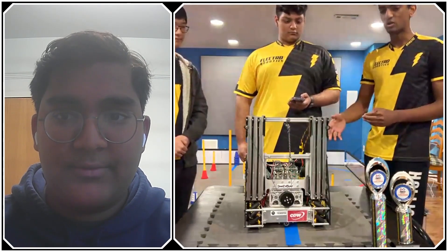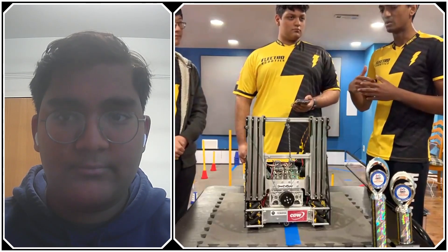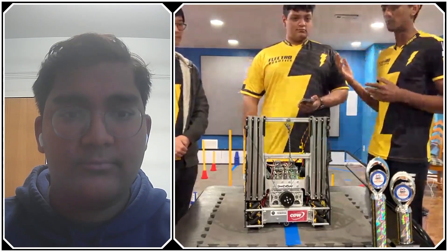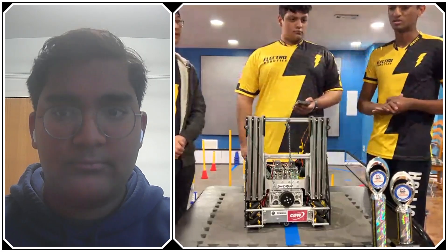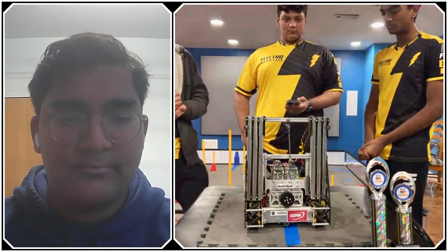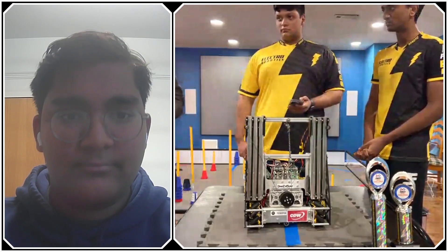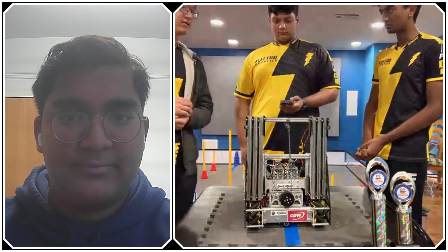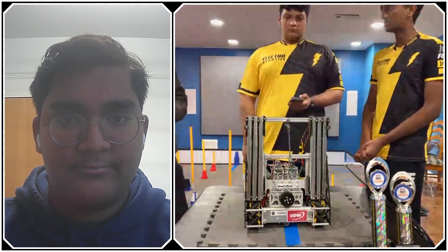When we first built this drivetrain, we spent two or three days building and wiring it, then some time coding it. Right after that, we started working on driver practice while also working on the auto. Even after every practice, we made sure to get at least 30 minutes of driver practice. One thing I'd like to add is that consistency needs to be stressed the most. While you may be getting high scores, getting a consistent score will allow you to get high seeding and actually advance. That's something we focus on a lot — not going for circuits too much, but really going for consistent point scoring and winning matches.